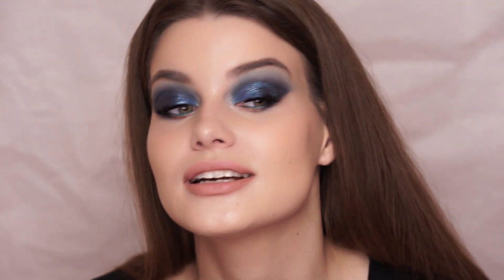Hey guys! Welcome back to my channel, and if you are new, then welcome. Today's video is going to be a tutorial — it's the look that you can see on my face. It is a cut crease, but you cannot actually tell that it's a cut crease unless I move my head around — then you can see where the crease is actually cut.